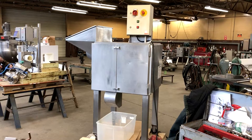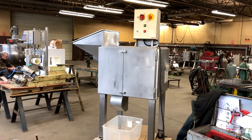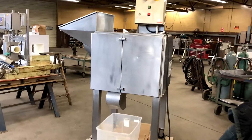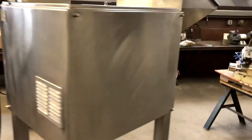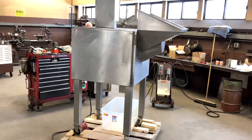Before we start the machine, here it is with its clothes on. You can see the doors are shut — the safety doors — the hopper is in place, and everything is all closed up. We're in a little bit tight quarters here, so it's kind of hard to show you the whole machine.